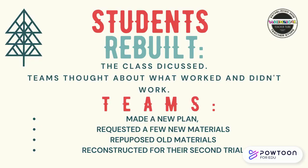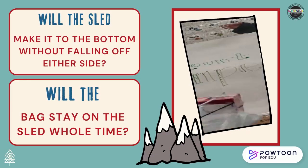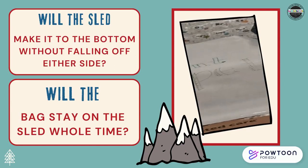It was time for phase two. Students were going to rebuild — the class discussed, teams thought about what worked and what didn't. Teams made a new plan, requested a few new materials, repurposed old materials, and reconstructed for their second round. It worked!